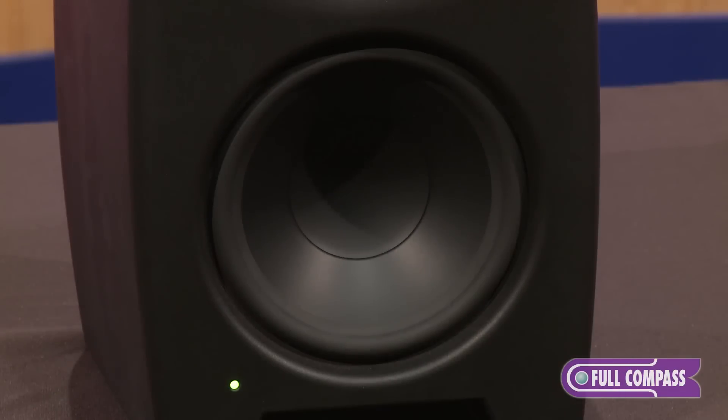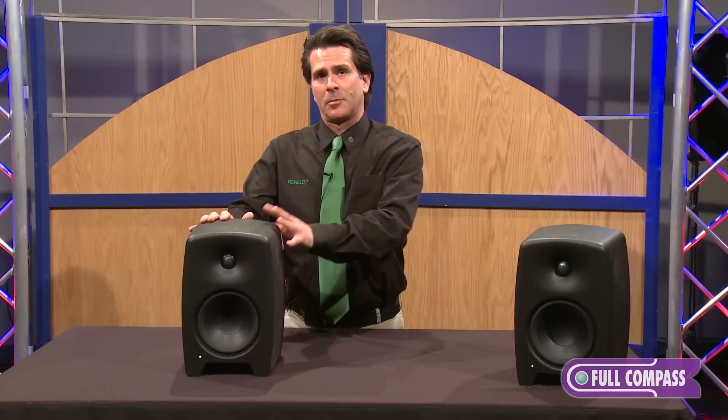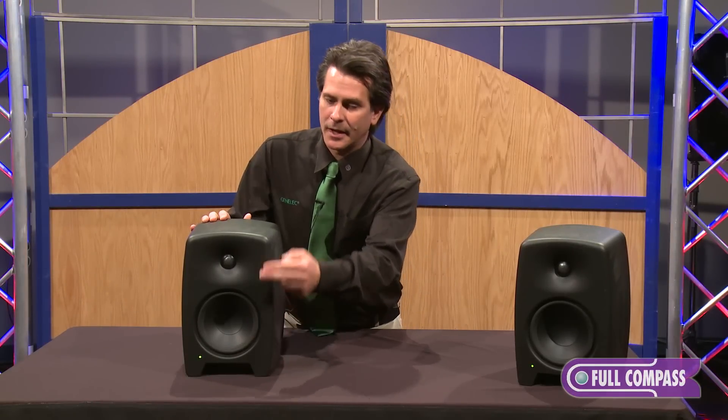This has a six and a half inch driver and a one inch tweeter. Internally we have Class D amplifiers — 80 watts on the six and a half inch driver, and 50 watts on the one inch tweeter.